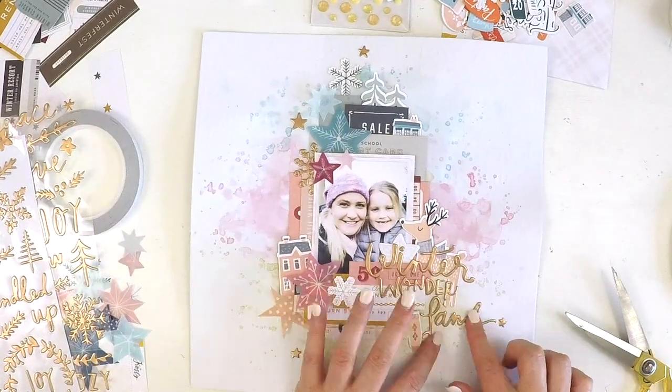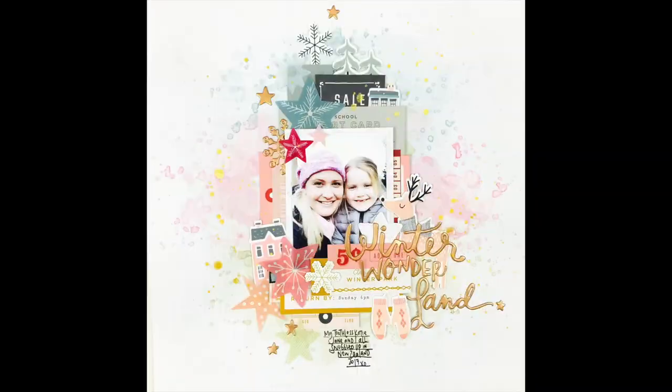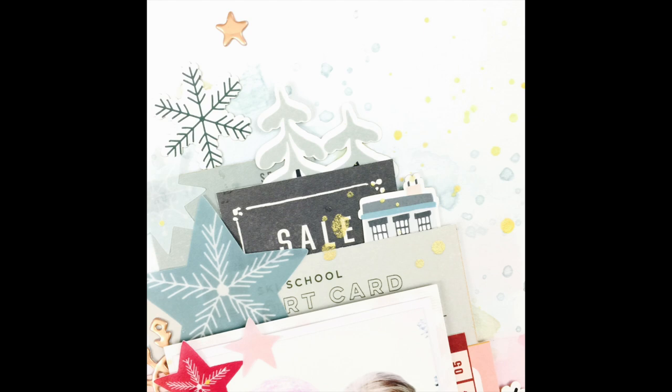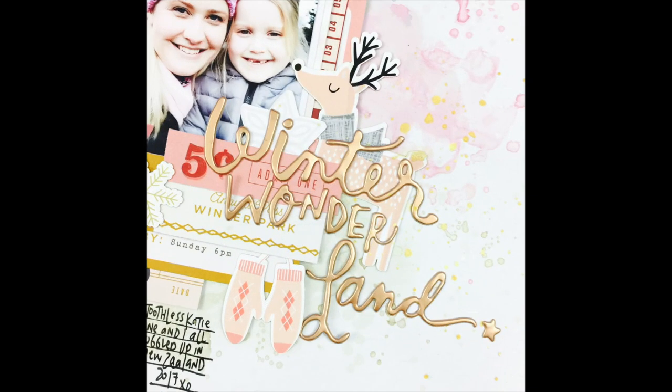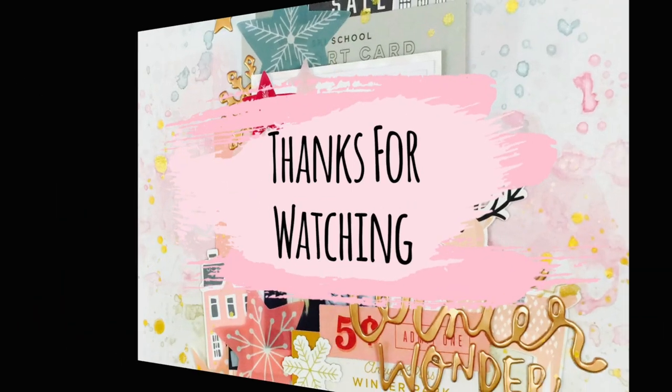There's my layout done! If you haven't heard of the Hip Kit Club, the link is in the description below — go check it out. I'm going to be back really soon with a new video on my channel, so I hope you can stop by and check that out as well. Take care, keep scrapping, bye!